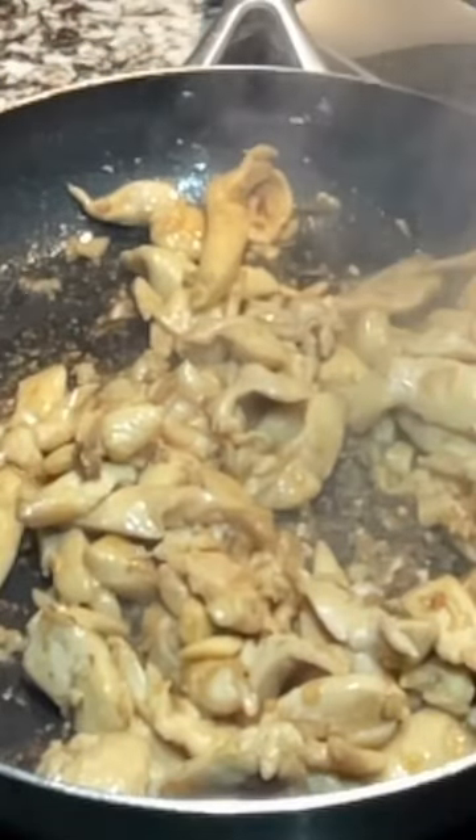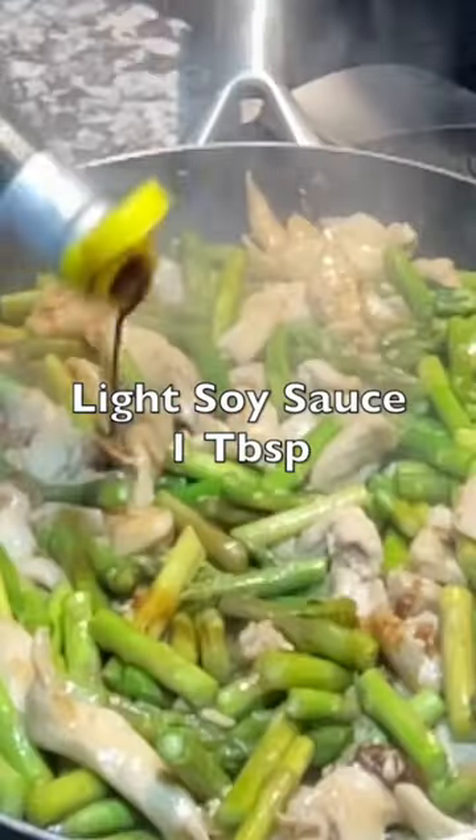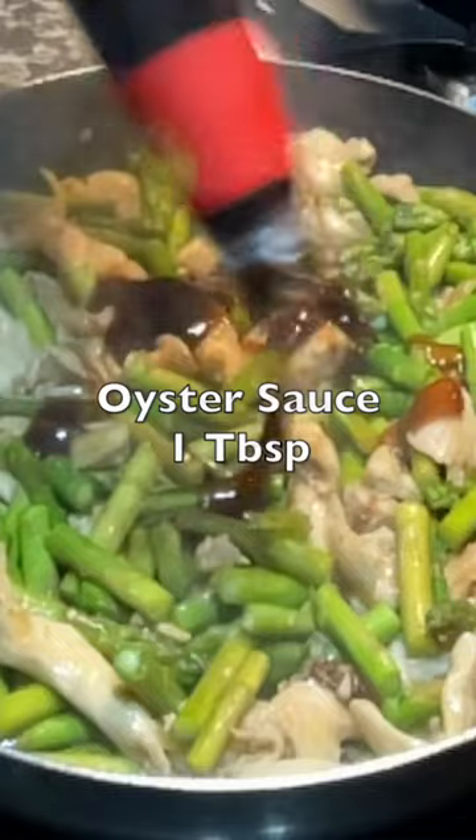Once you see the chicken is completely cooked, add the asparagus. Light soy sauce, one tablespoon. Oyster sauce, one tablespoon.